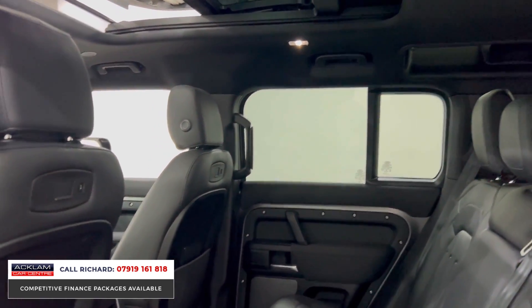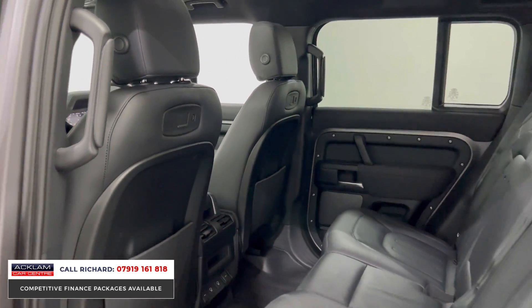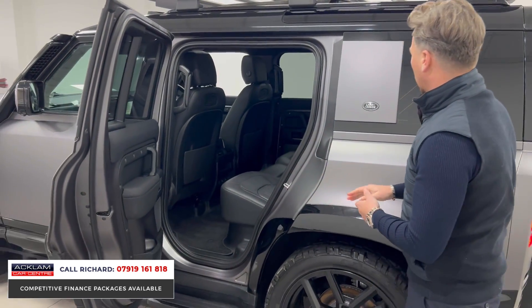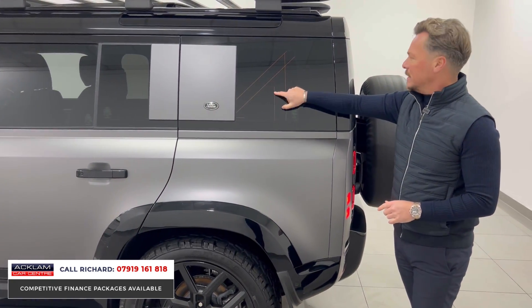You'll see a full leather interior in this particular car as well — another lovely option. A lot of people don't know that these Defenders have USB connections in the back of the seat, so you can install rear entertainment very easily. There are USB and USB-C points at the bottom of that centre console too.